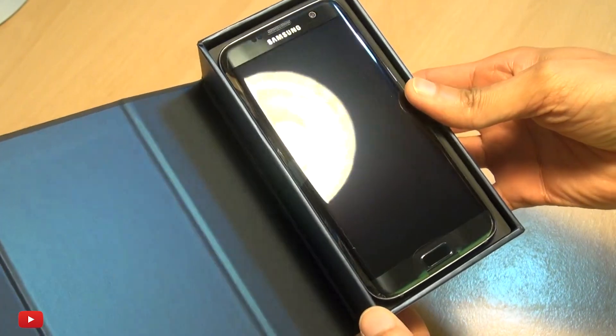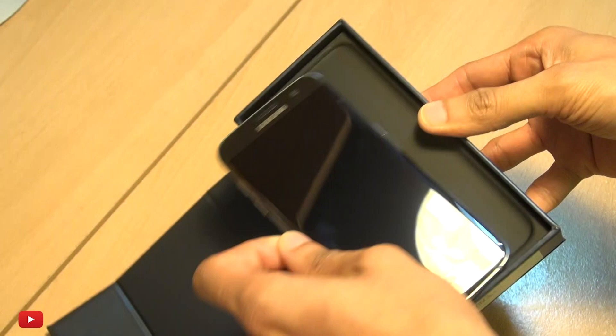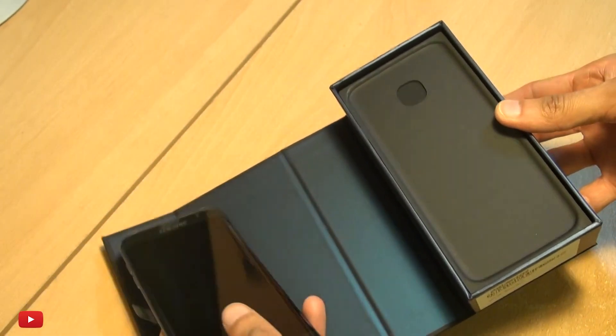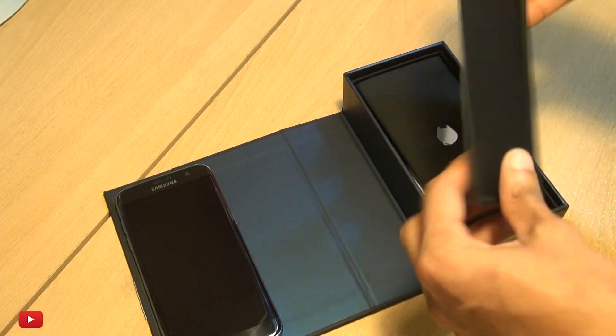Look at that — Black Onyx, Samsung are calling this. So let's see if we can get this out, we'll leave it to one side here and see what else we've got out the box. If you lift out the tray here,